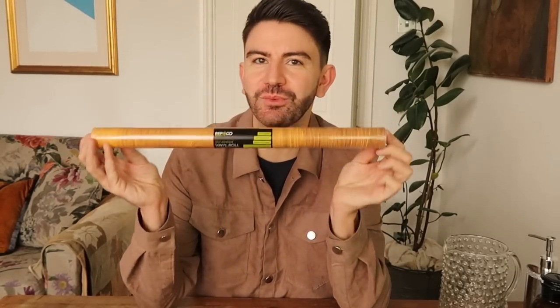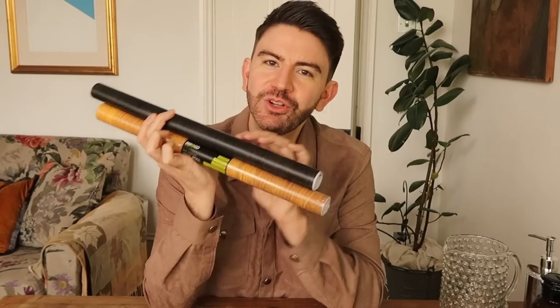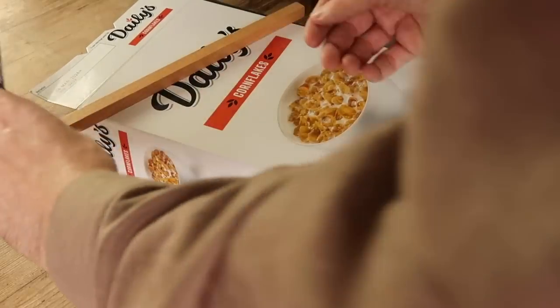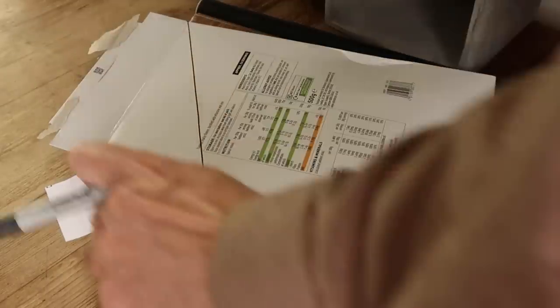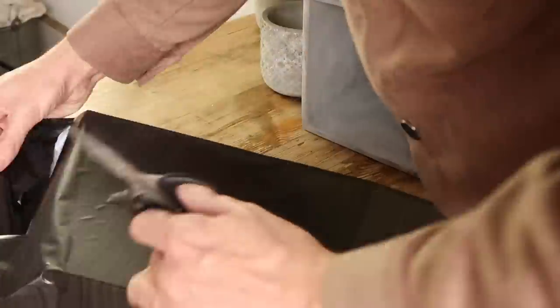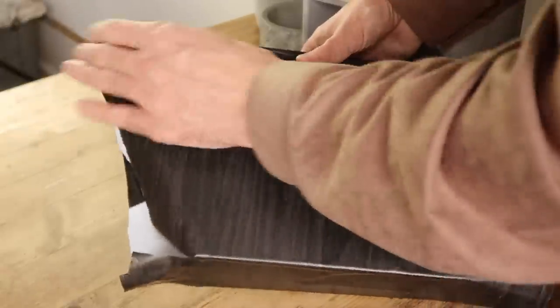My first idea is to upgrade your storage using this vinyl roll from Poundland — just one pound per roll. They've got some really nice wood effects and marbly designs to choose from. You can use these to cover things like shoe boxes or cereal boxes to create really beautiful storage containers. I'm using old cereal boxes, and I also spotted these alphabet stickers in store to personalize your boxes and get more organized.